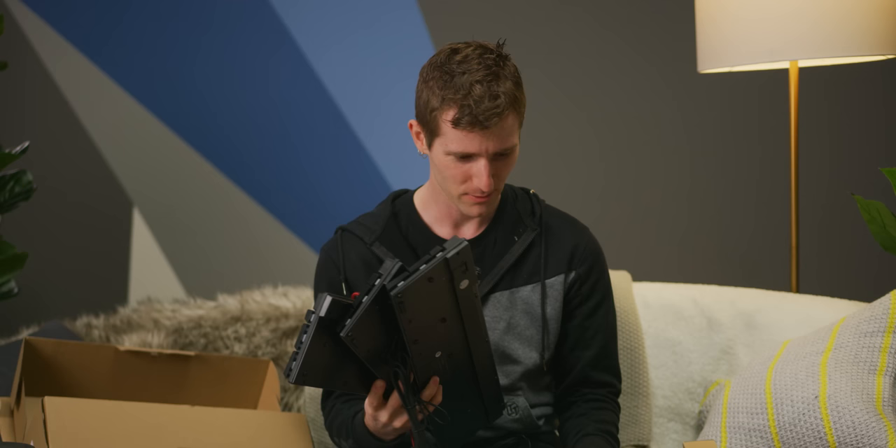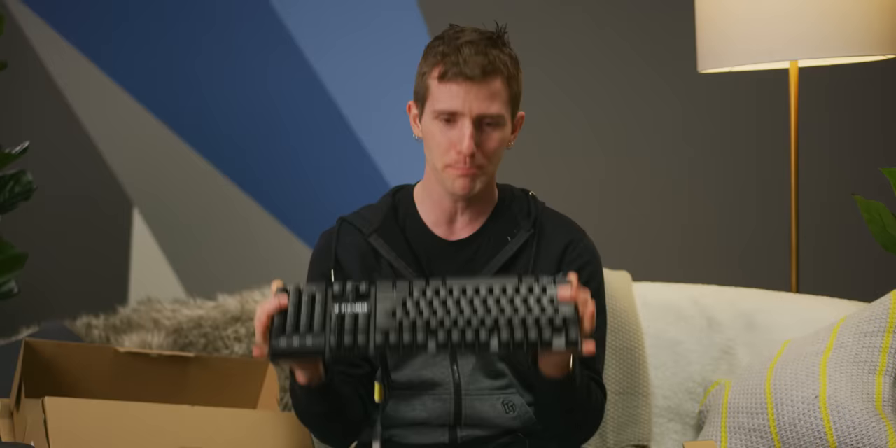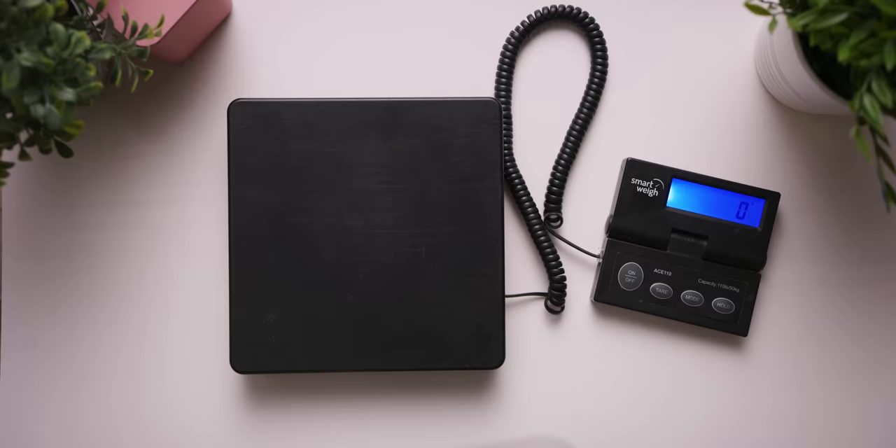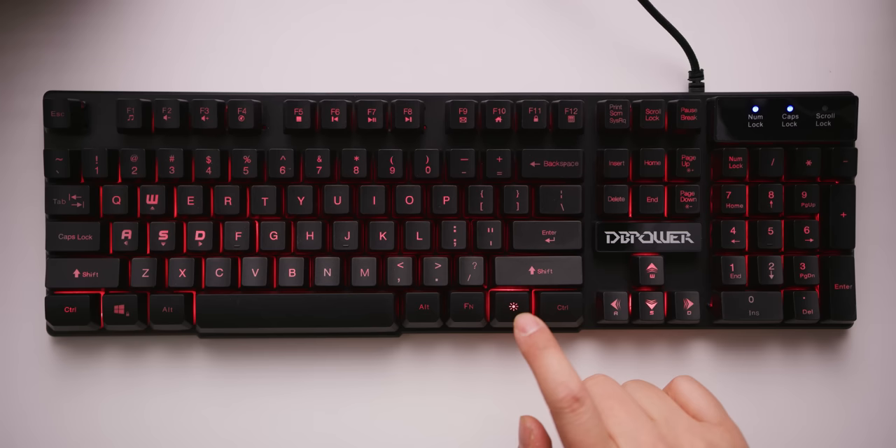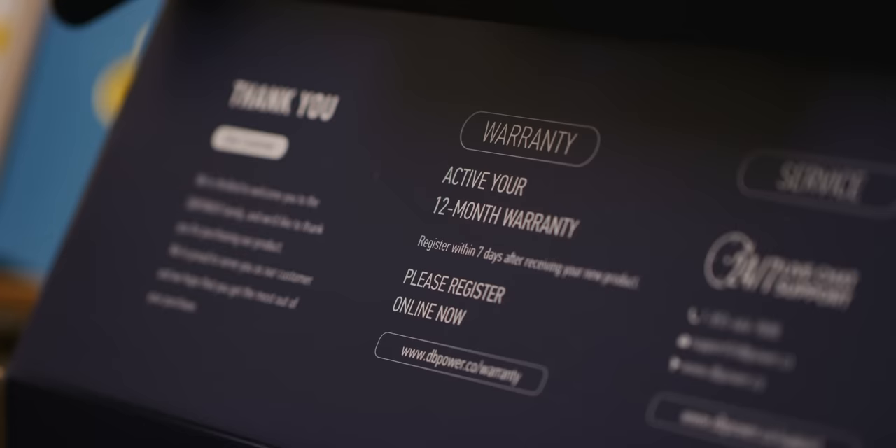That said, they aren't exactly identical. The DB Power has a braided cable, weighs almost 70 grams more somehow, and has three LED color options — though it defaults to red on maximum brightness every time you plug it in, and the breathing effect has to cycle through all three. It claims a two-year warranty, but the box and website both say one year, and the included card is actually just marketing for exclusive offers and sales invites.